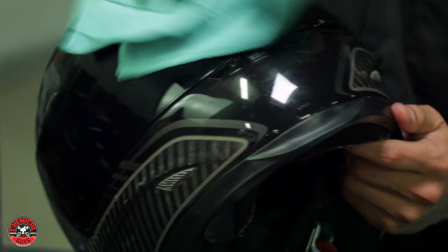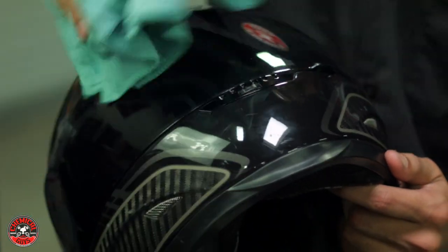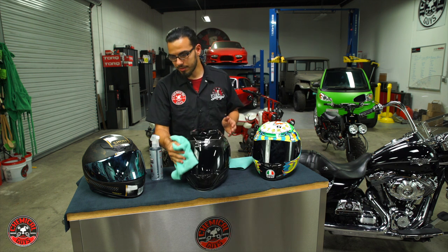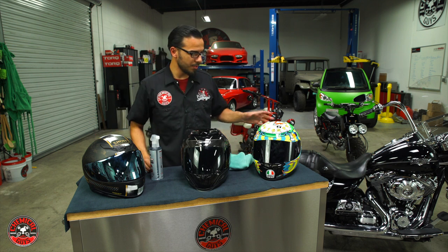This takes care of fingerprints when you close your vents, which will give you that clarity — which is a safety issue. There are no gloss enhancers in this cleaner, which you do not want on your visor. Same thing with this matte finish: you don't want gloss on it because that would defeat the whole purpose of matte. But it's safe to use on a glossy finish or a carbon fiber finish.